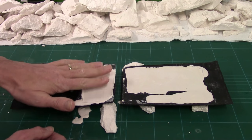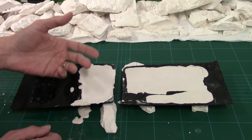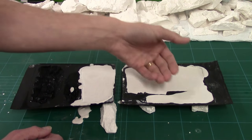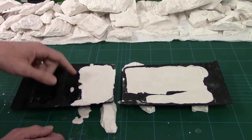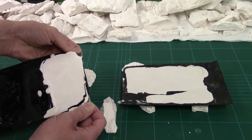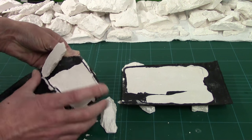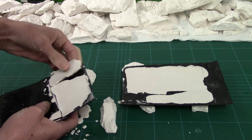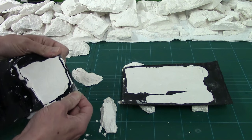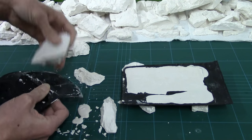We're about 15 minutes in and all the heat has gone out of these now. Herculite 2 goes through an exothermic reaction which means it gets warm while it's curing — you can literally feel them get warm. Once they start to cool down you know they're ready to pop. So we're going to do our professional one first — it's just a matter of picking it up and peeling back.